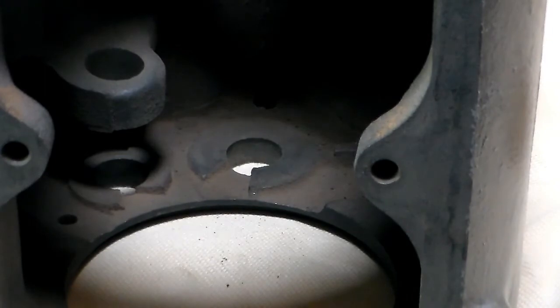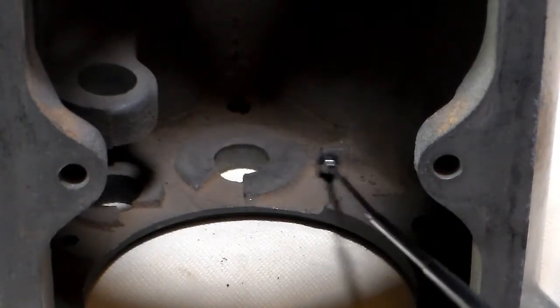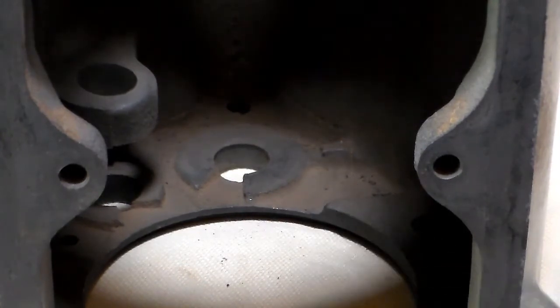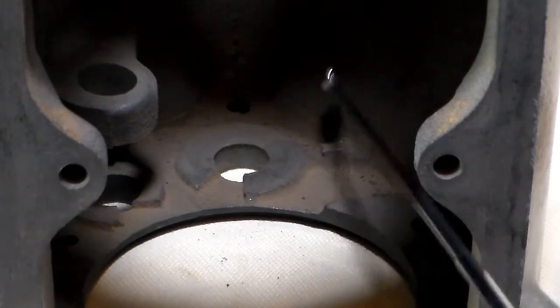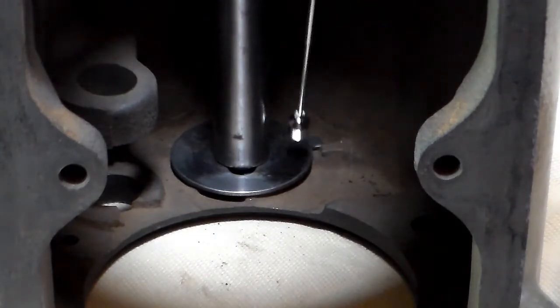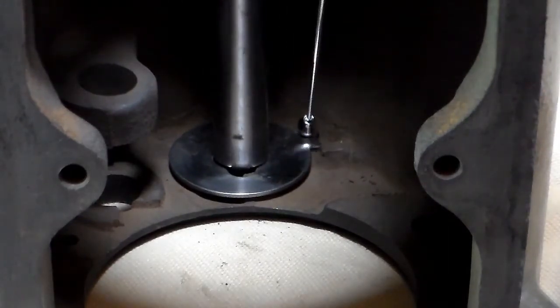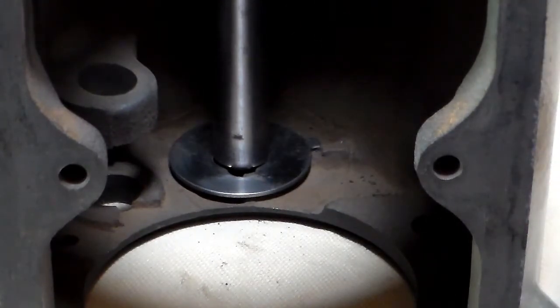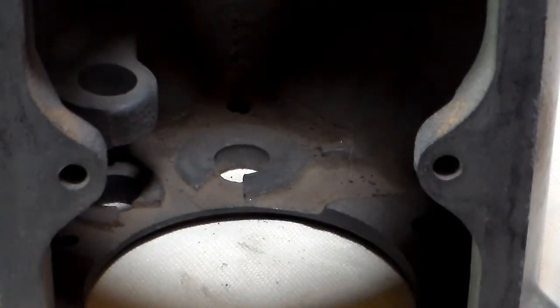Now we're going to move to the opposite end — this is the rear of the transmission. See this tab right here? This tab is essential to the operation of this transmission. If it shears or breaks off or is removed, you either need to find a way to replace it by brazing or welding something in there, or as one person recently did, they drilled a hole and installed a roll pin here. Another method may be to drill it all the way through, thread it, and put a countersunk head bolt in from the other side. Either way, you need this tab. What the tab does is it locks this washer so that it can't rotate — it allows it to turn slightly, but it doesn't allow it to free spin around and around. If it free spins, it's going to gouge out big grooves in this surface area. If that surface area is gouged, it's time to replace the case.